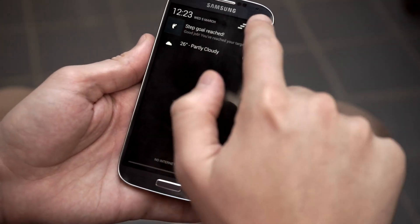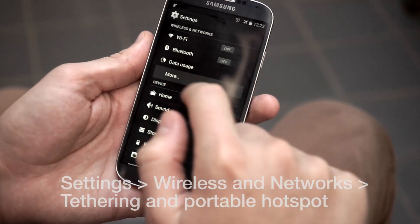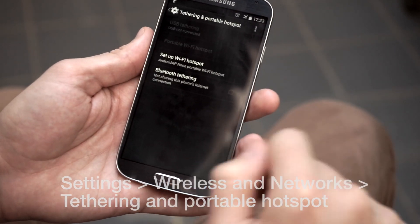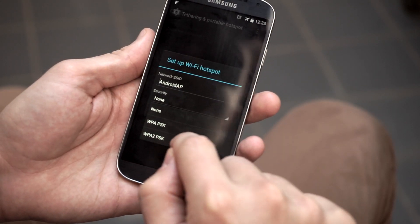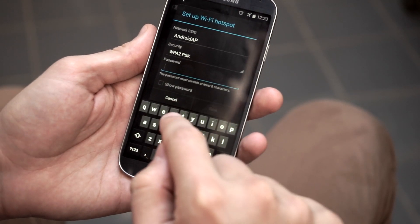Different Android phones have slightly different menus. If yours is a little different, just have a poke around in the settings and find the options that look similar. First go to Settings and find the Tethering and Portable Hotspot option, which we need to switch on. If it asks you what kind of security you'd like, select WPA2 PSK or just WPA2. If you aren't prompted to select it then don't worry, it'll do it automatically.